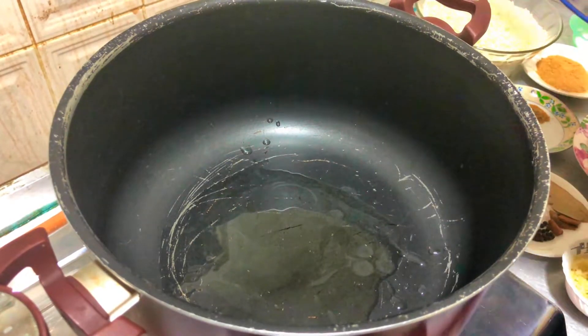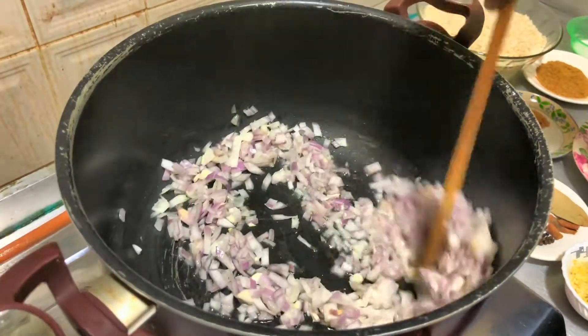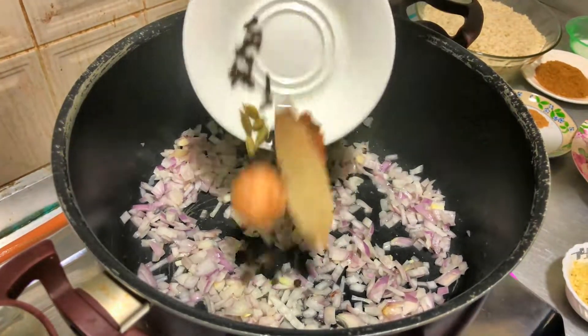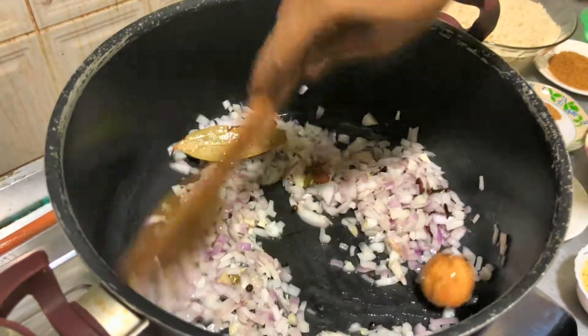Now we have to cook this savole. This is the dish. We have to cook this savole.